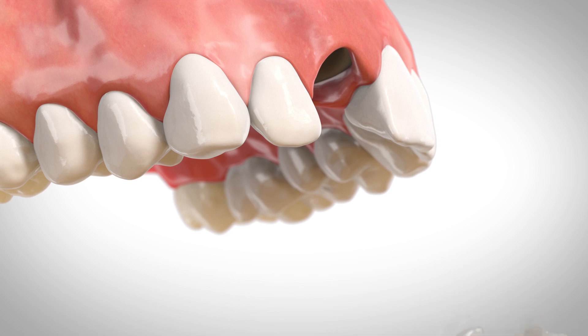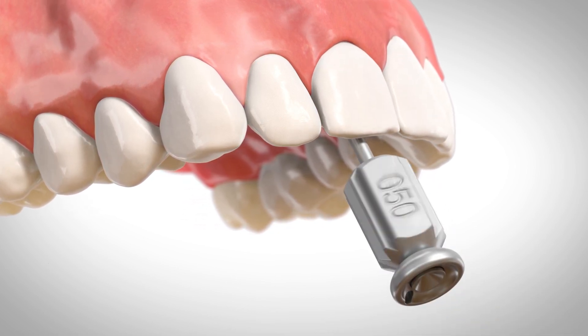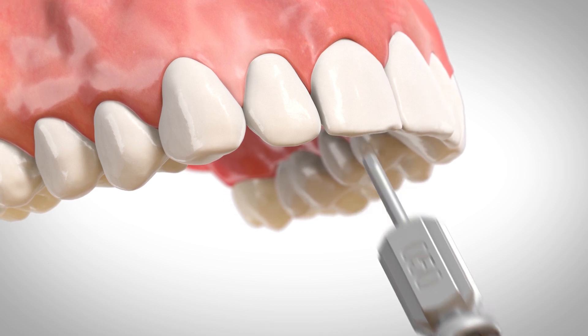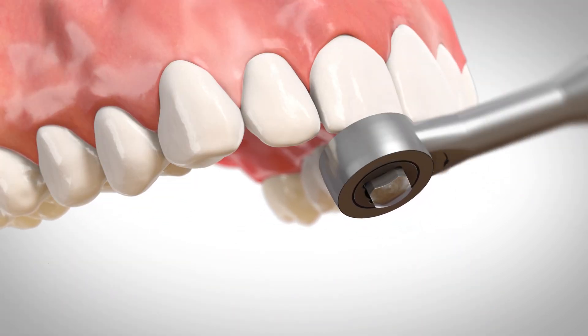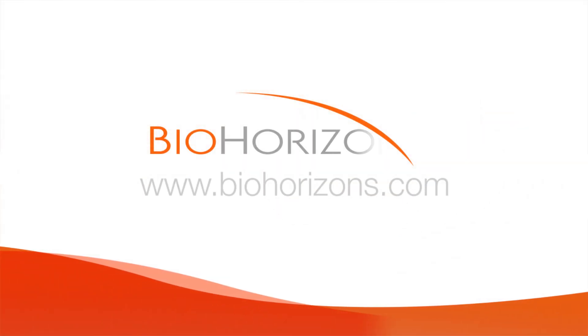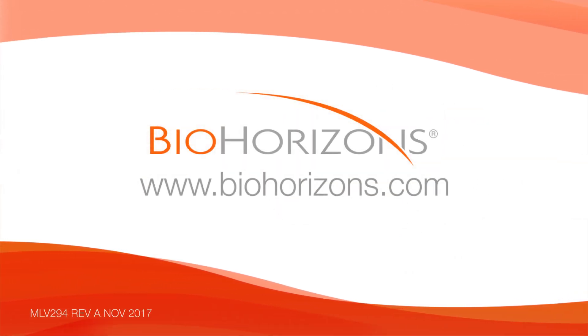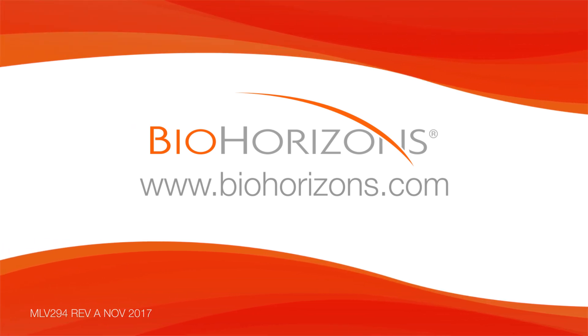Remove the guide and place the temporary restoration, healing abutment, or cover cap. Learn more at BioHorizons.com.